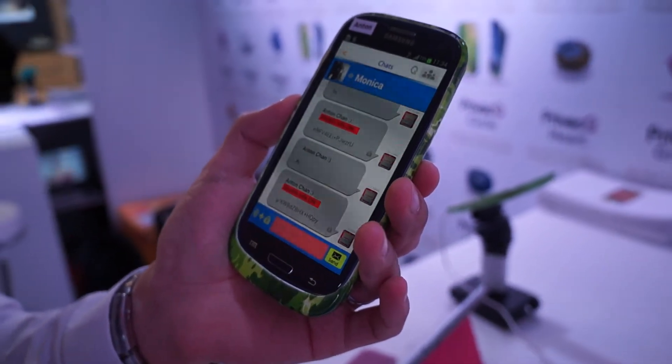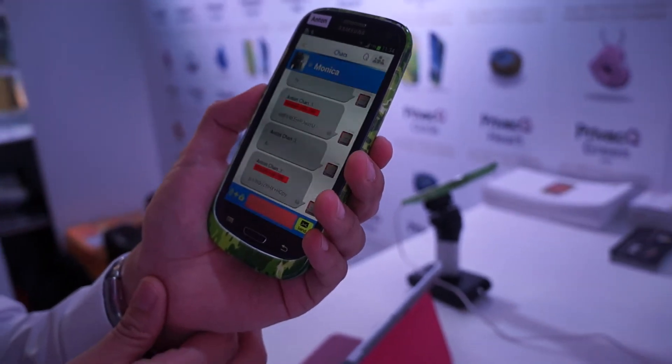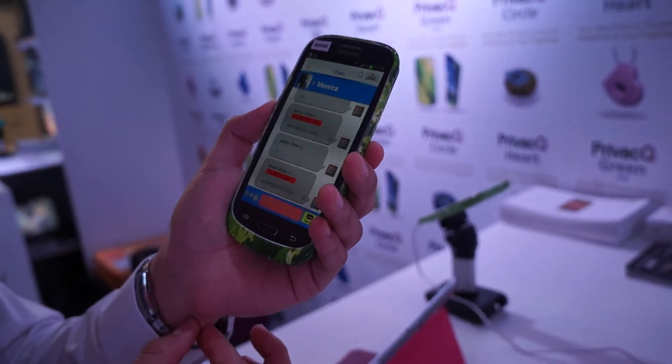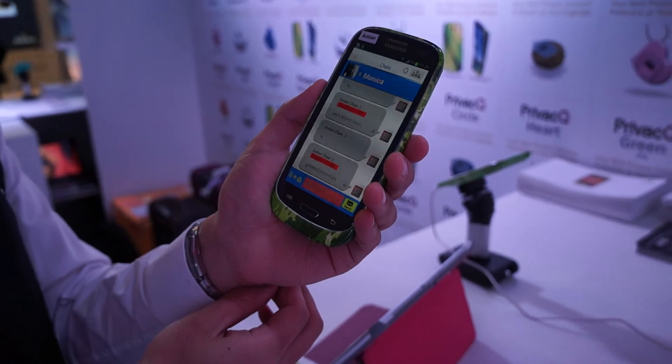So this has been a first look at the Privacy Queue hardware and the Finger Queue software. This is due out in April and will be available worldwide. The price point is between $25 to $35, so it's really reasonably priced. This has been Daniel with Laptop Magazine here at Mobile World Congress.